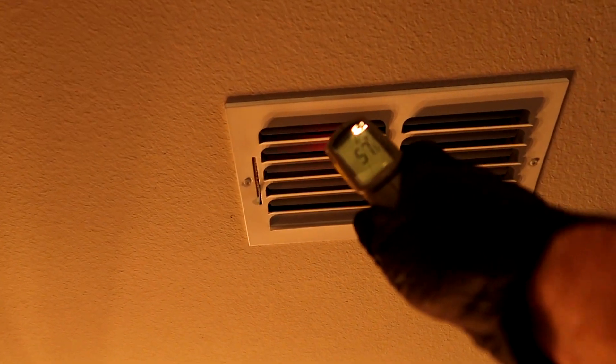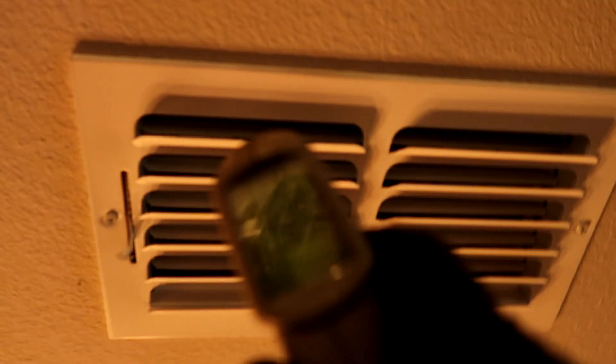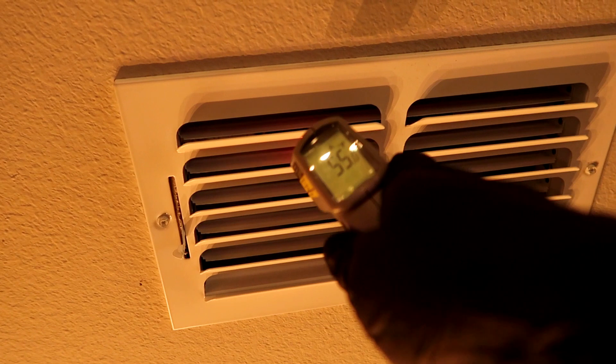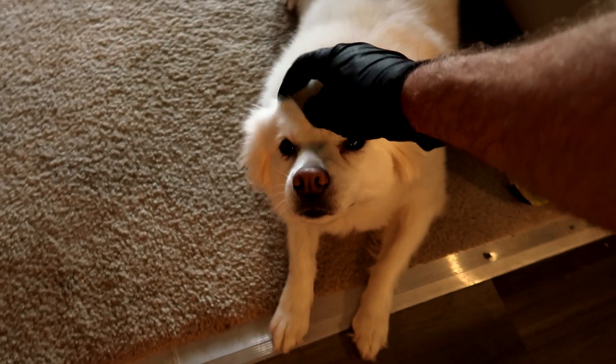It's been a good 10 minutes — I like to hang out with the unit for a while, especially when it's a weird one. Still got power, everything's still running, transformer got hot but didn't fry — hallelujah. Let's see what we're blowing out the vent: 57 degrees, coming down to 55. That's what I want to see. They're going to be good to go.